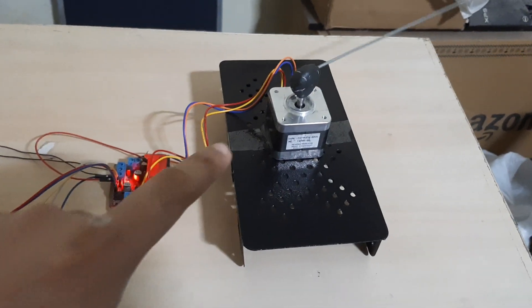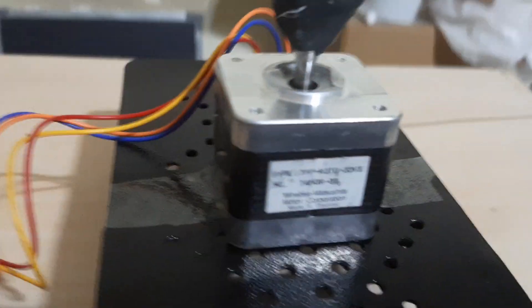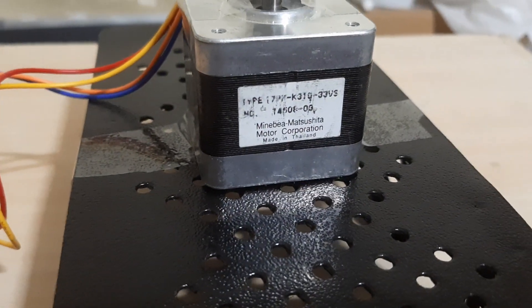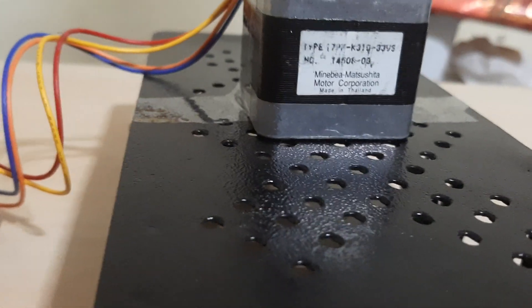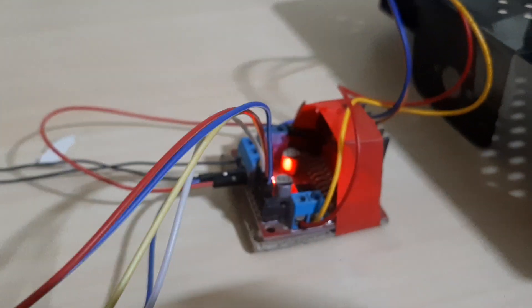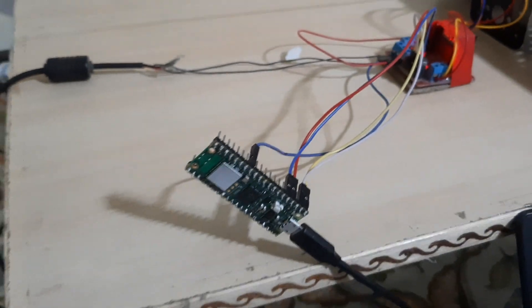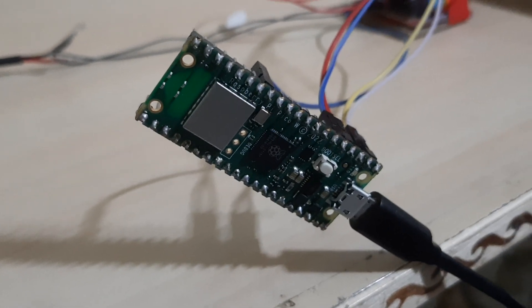This is a bipolar stepper motor — the label is distorted but it says NEMA 17 PM. It is connected to an L298N module and controlled using a Raspberry Pi Pico W.